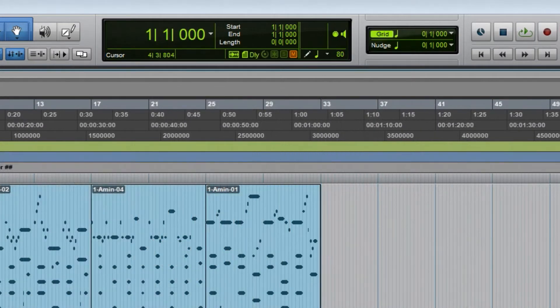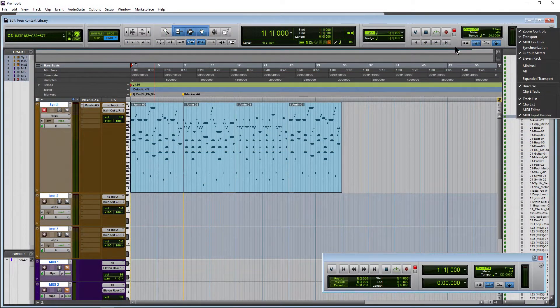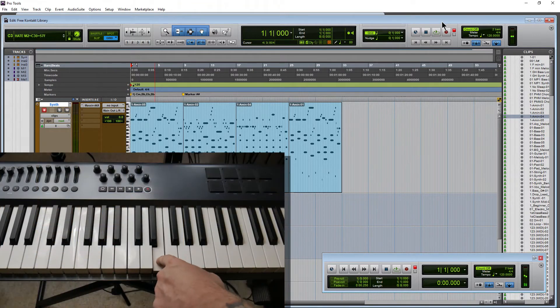Our MIDI input display, as you saw right up here, we get that display whenever we have this turned on, which we've already covered. But if I hit a single note, there's no input display there.